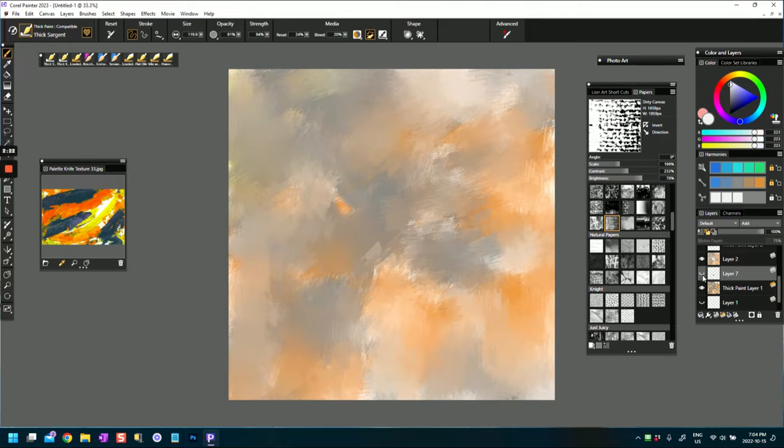I then blended that background so that we had something a little bit more consistent and smooth. Since I'm using a paper texture here - a canvas called 'Dirty Canvas' - because I like a textured appeal in my paintings.